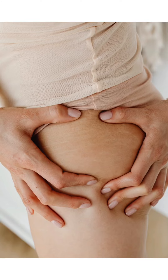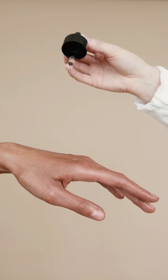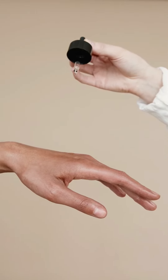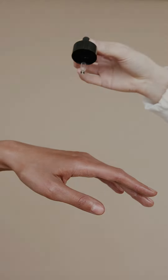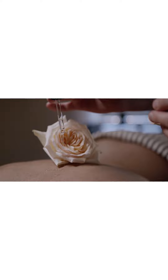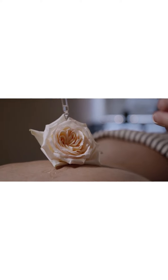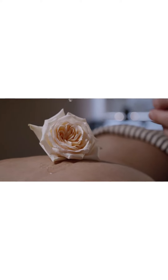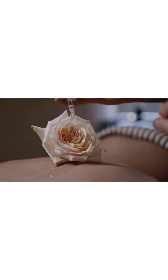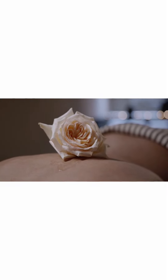To remove stretch marks after pregnancy: 10 home remedies and medical treatments. 1. Oil treatment: take some oil in your palms and gently massage the area. Let it remain for 30 minutes so that the vitamins A, D, and E in the oil are absorbed into the skin. Take a bath after the massage. Though it is a time-taking process, it gives you results when you follow it regularly. You can also prepare a mixture of olive oil, water, and vinegar or lemon juice, and apply at night.